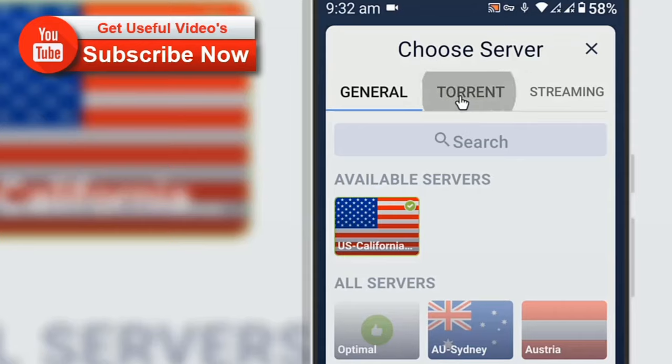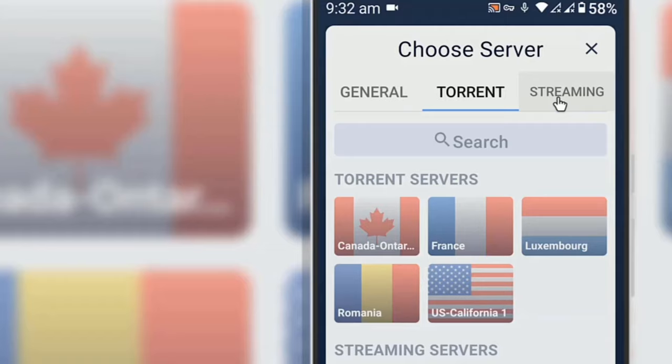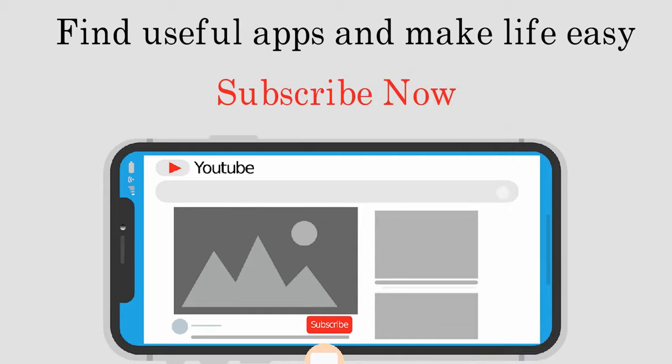If you like this video, then consider subscribing to our YouTube channel for future updates about useful videos. I hope this video was helpful to you, so share this video with friends. Bye.